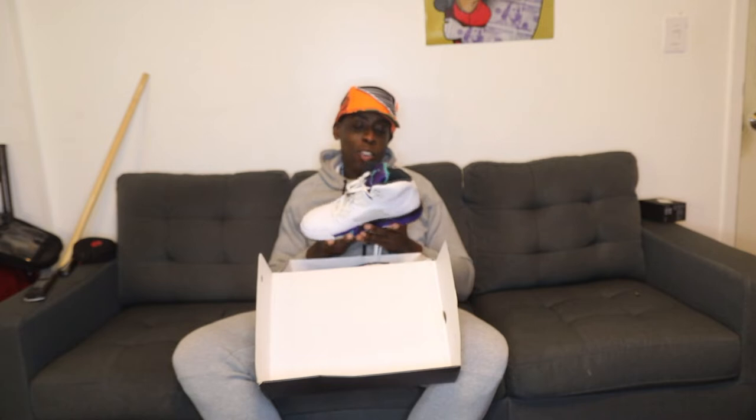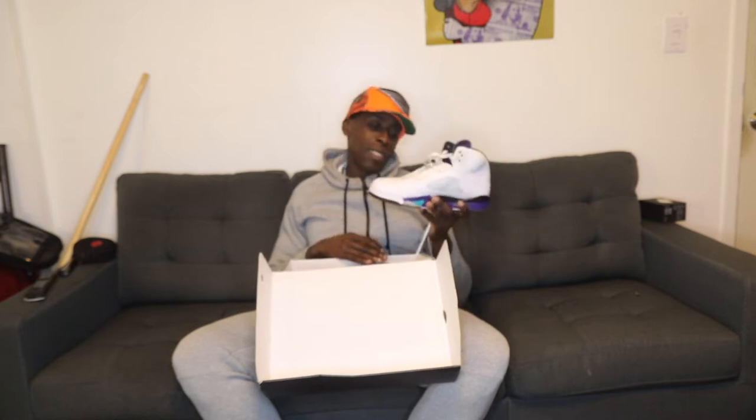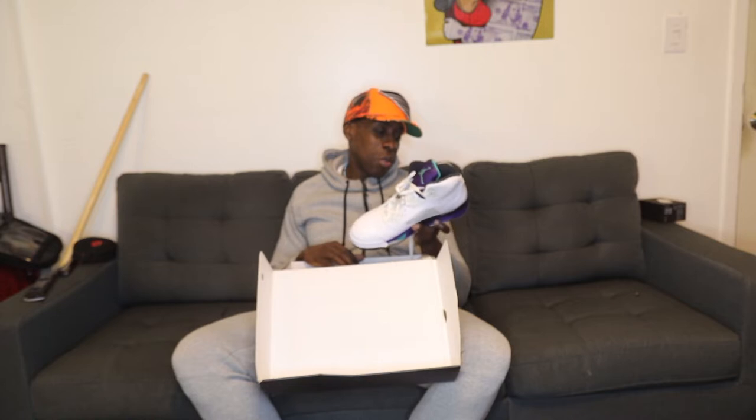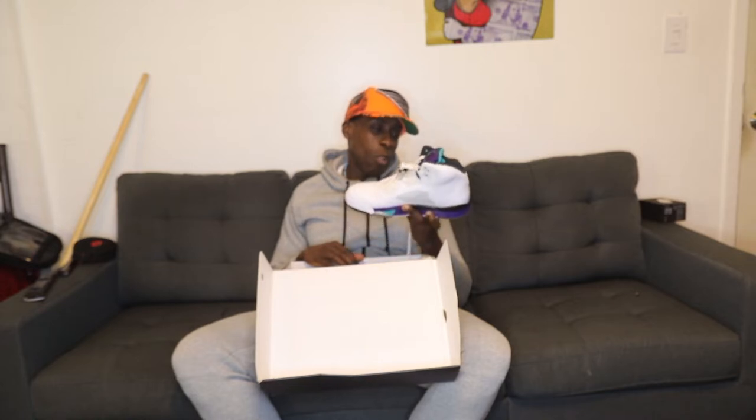These right here are the Grape Fives — amazing pair of sneakers. I mean, do I need to even say anything about this? I've worn these literally two or three times, maybe twice. Let's get into it though guys, let's get into this review.